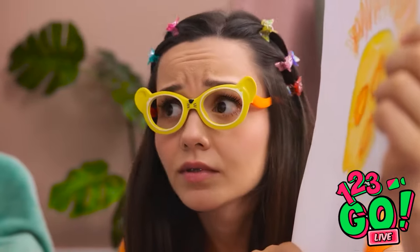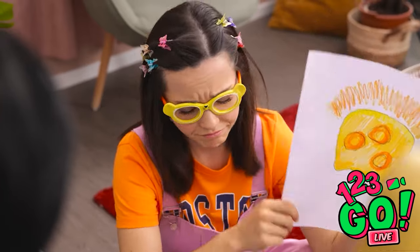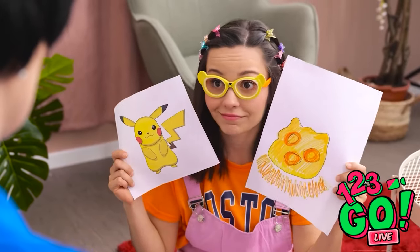Are you kidding me? Of course, it's obviously a banana! You know, just forget it. I'm sorry sweetie, what is it? It's Pikachu!